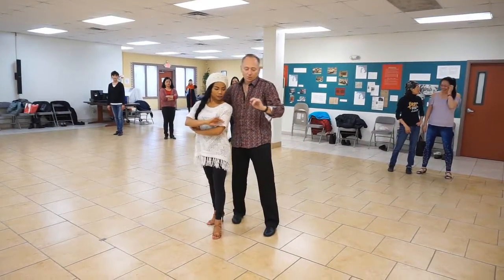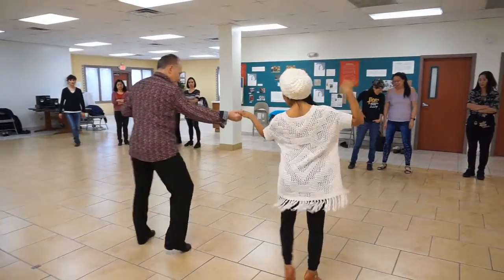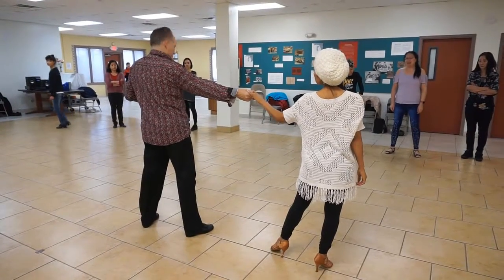How about this hand now? Guys, now I want you to go one, two, and three. That's right. So we end up side by side.